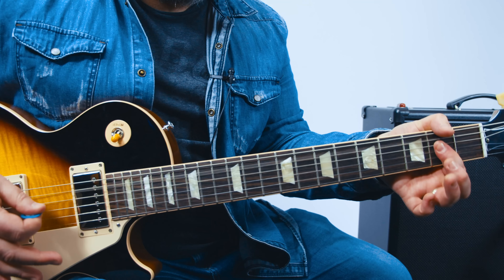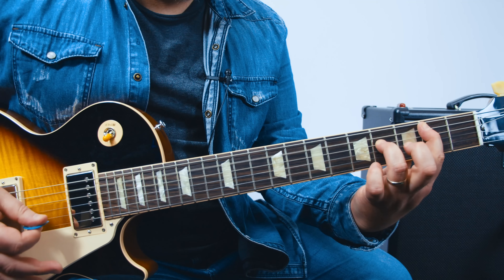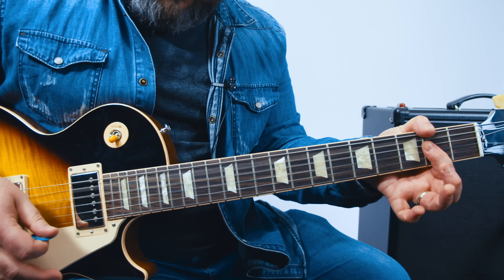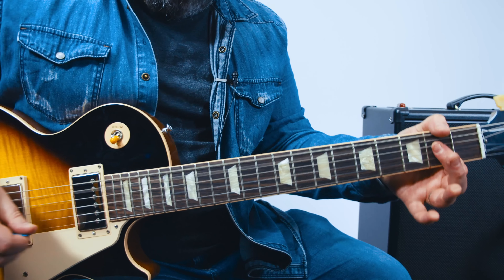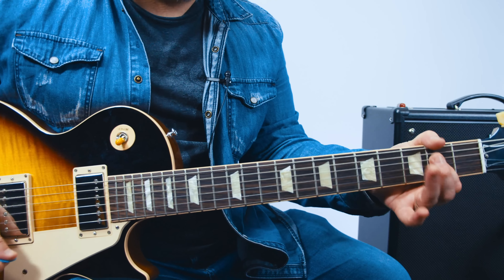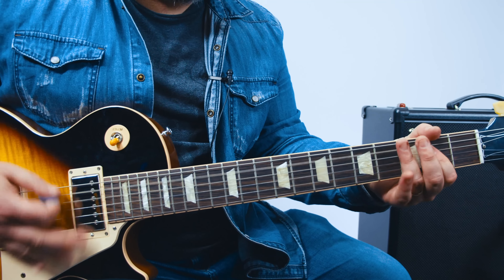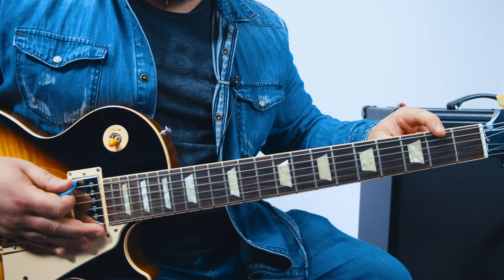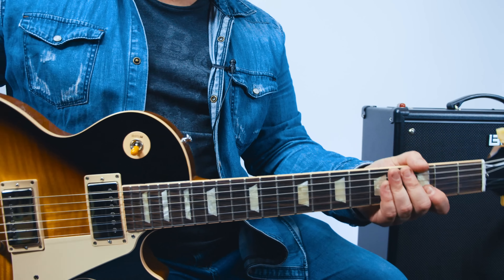And then a regular B power chord, A power chord, back to the G power chord, and then eventually it goes to that second fret, right into it again.